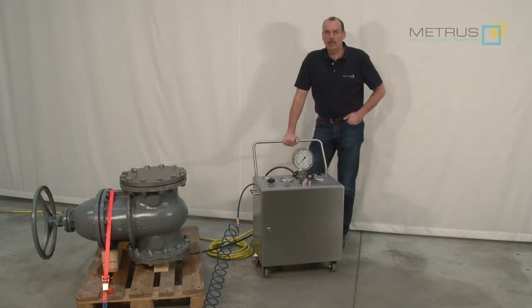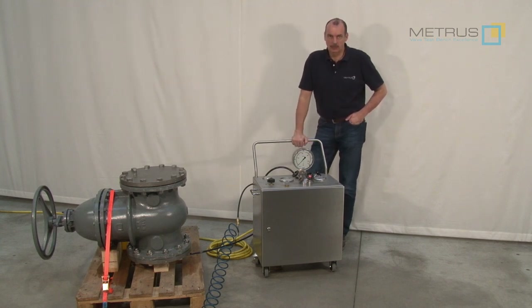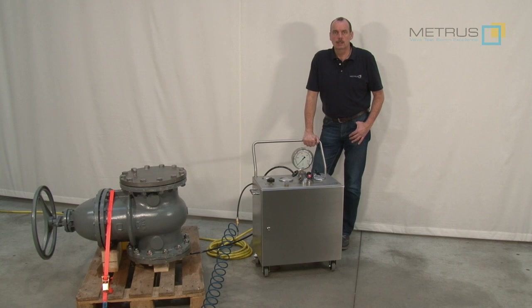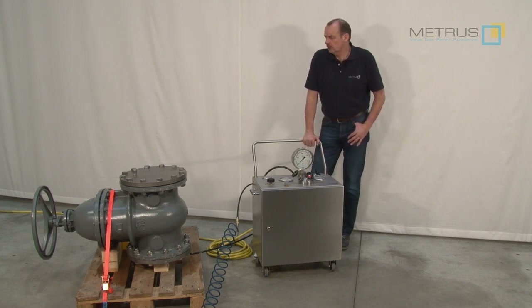When you have finished the test, simply remove the connection from the back side of the MPU 600 and then you are ready to move forward for the next test. Of course the MPU 600 is not only limited to test valves — you can connect it to any other test body like storage tanks, pipelines, or wherever you need to perform a high pressure water test.